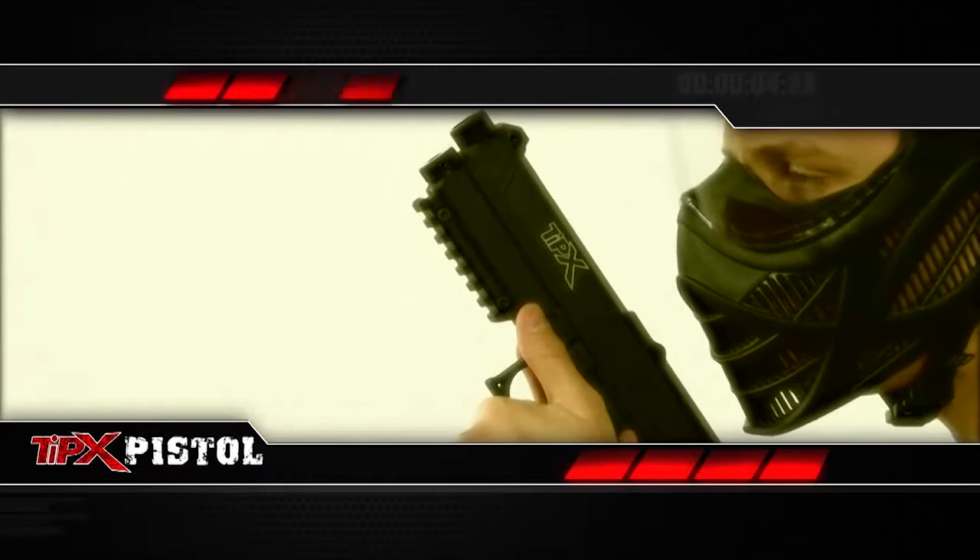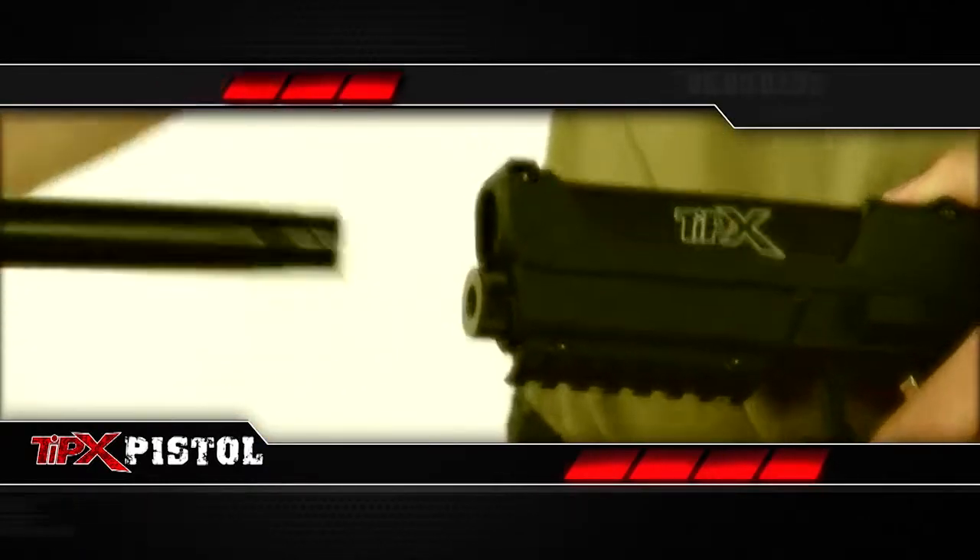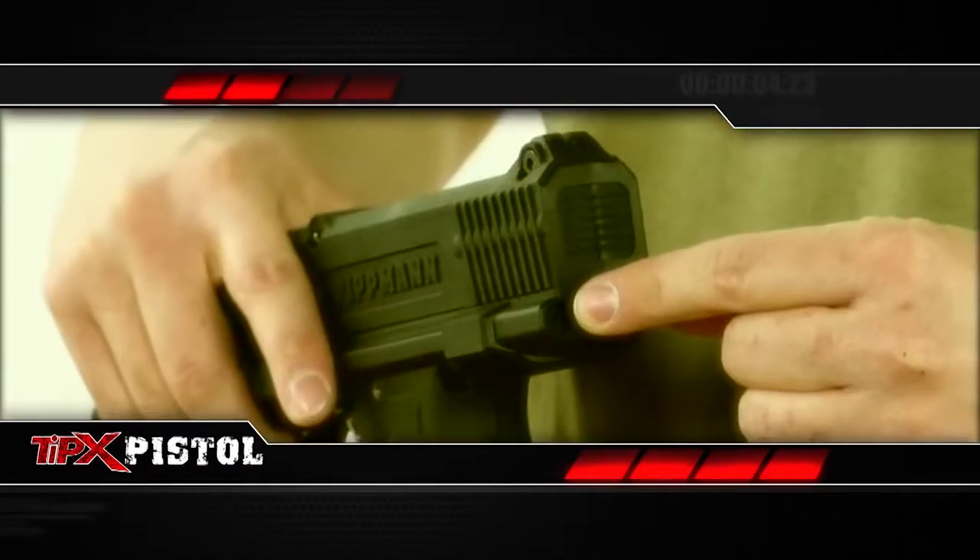This pistol features an underbarrel Picatinny rail and a removable barrel with X7 threads, leaving you plenty of options to customize. You can even add a remote line. You'll find plenty of accessories as well, like the thigh holster that's friendly to righties and southpaws alike.